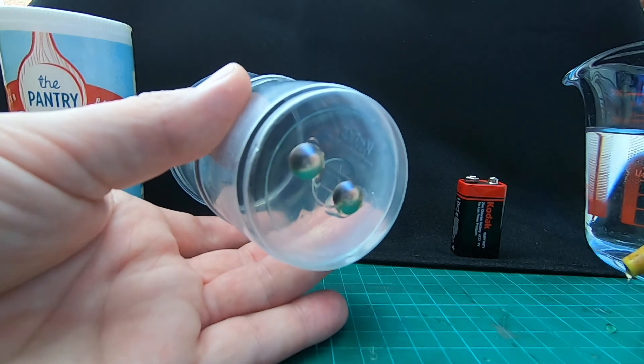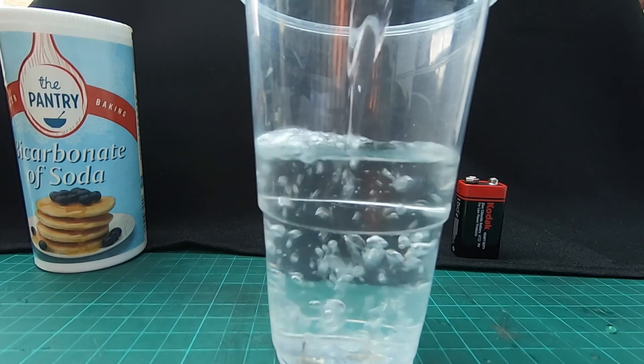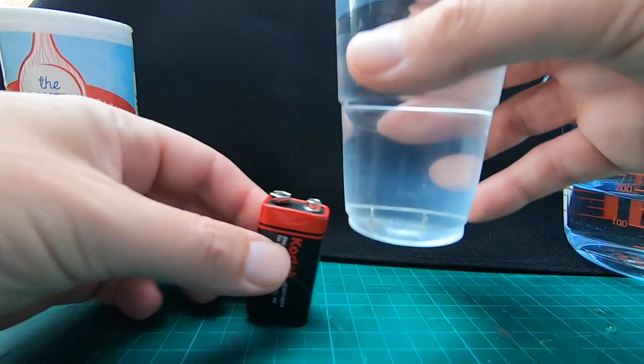The two pins are now in the bottom of the cup and the sharp bits are on the inside of the cup. Now I'm going to add some water — sounds sensible, we want to split water, so pour in some water. If I stand it on a battery now, the electricity should go into the water. Does it work? No, it doesn't. Nothing actually happens.